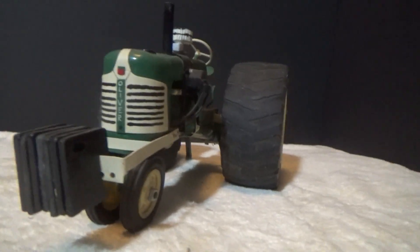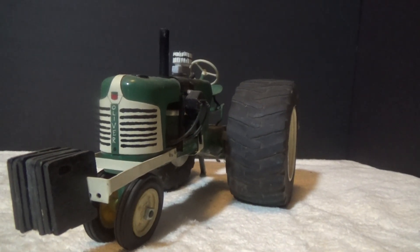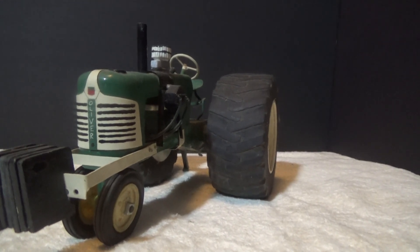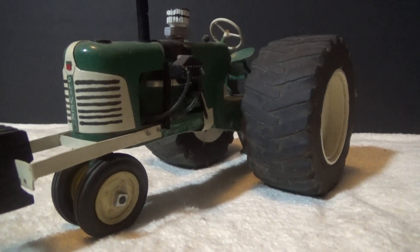That helped them become master machinists and fabricators of full-size things — making little miniature things when they were kids.